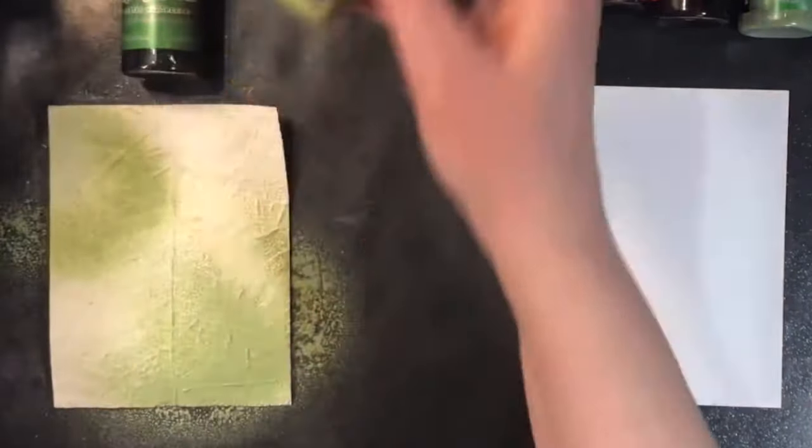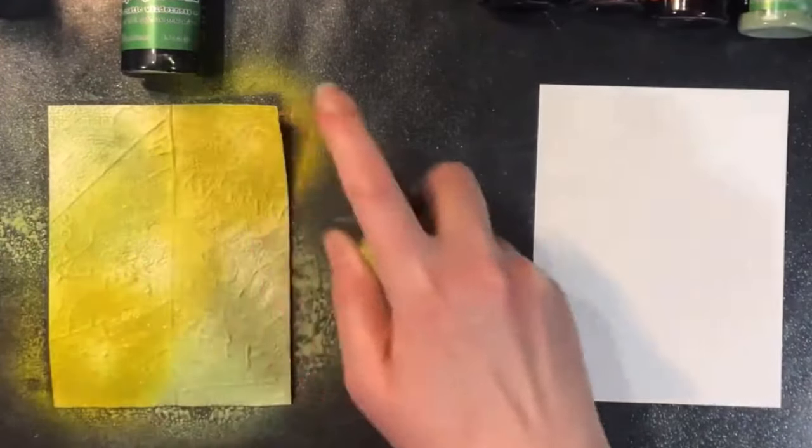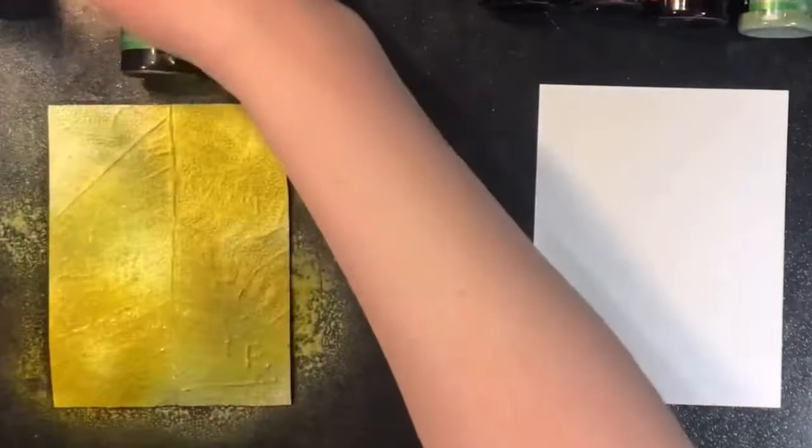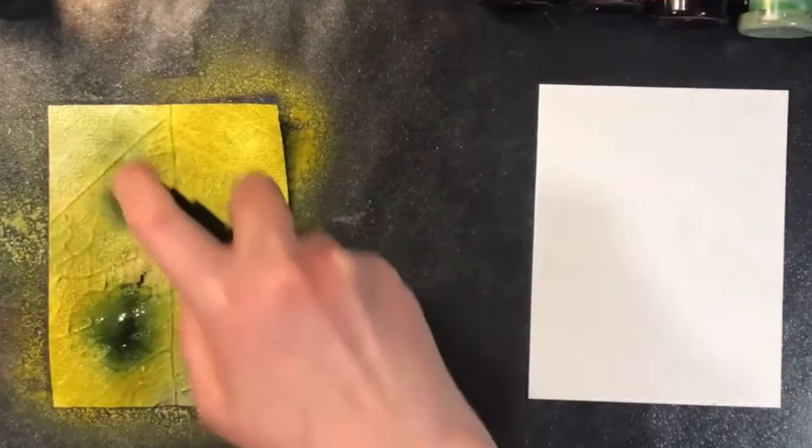The oxide spray has a metal ball in it that helps with shaking up the dye and pigment because it does separate as it's not used. You can use this through a stencil. My favorite way to use it is on a background, whether embossed or plain.